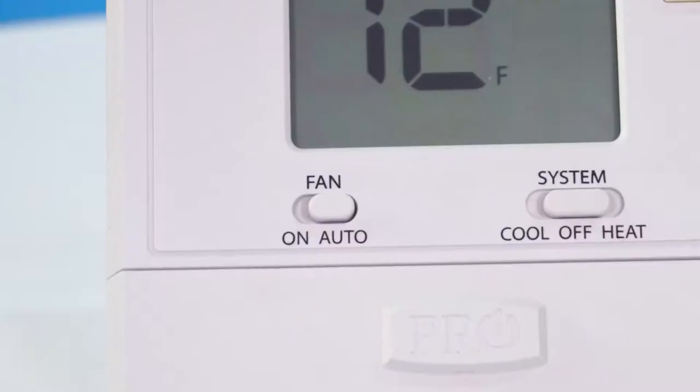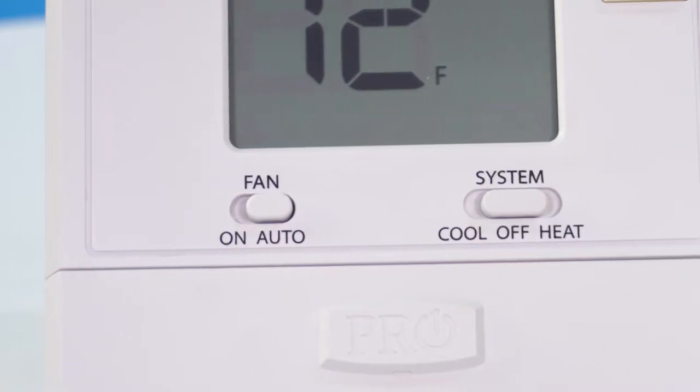What's great about this thermostat is we still have the ability to have the flip switch that says cool, off, heat. That gives consumers the ability to use something they're still familiar with instead of going all digital. Some don't want the Wi-Fi option every time.